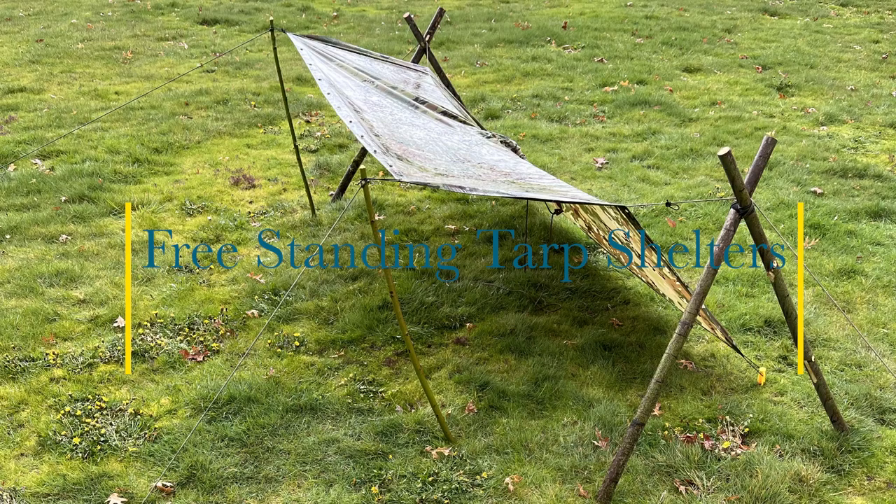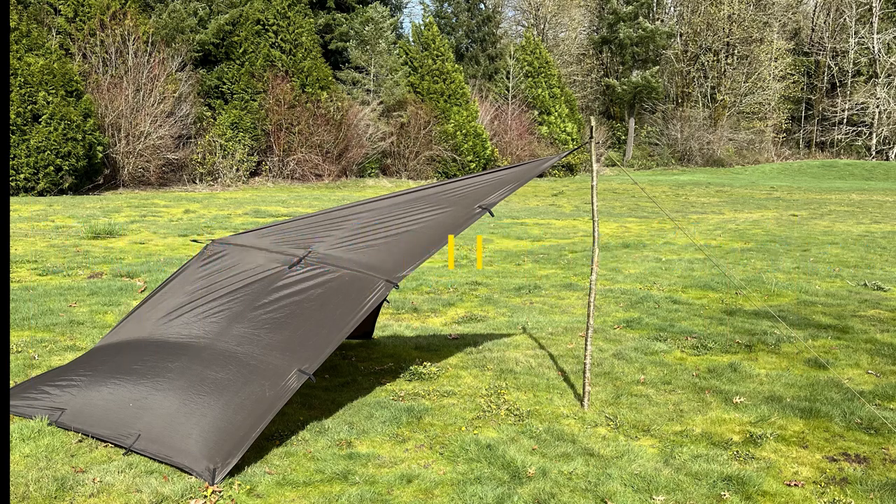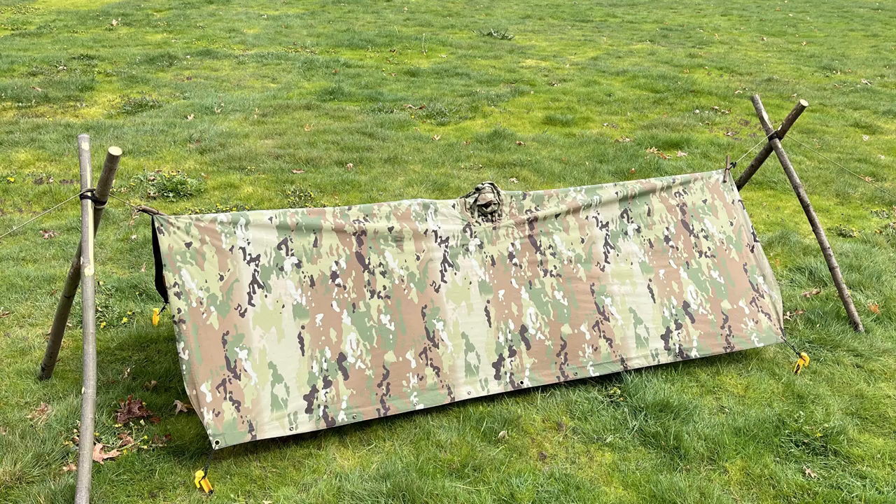Welcome back to Forest Roamer. Today we're going to be looking at a series of different freestanding tarp shell setups and configurations. Hope you guys enjoy and stick around.